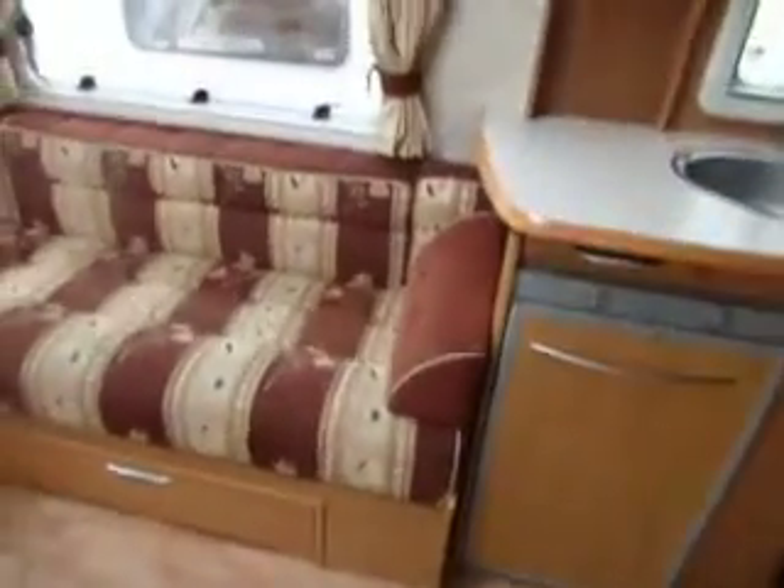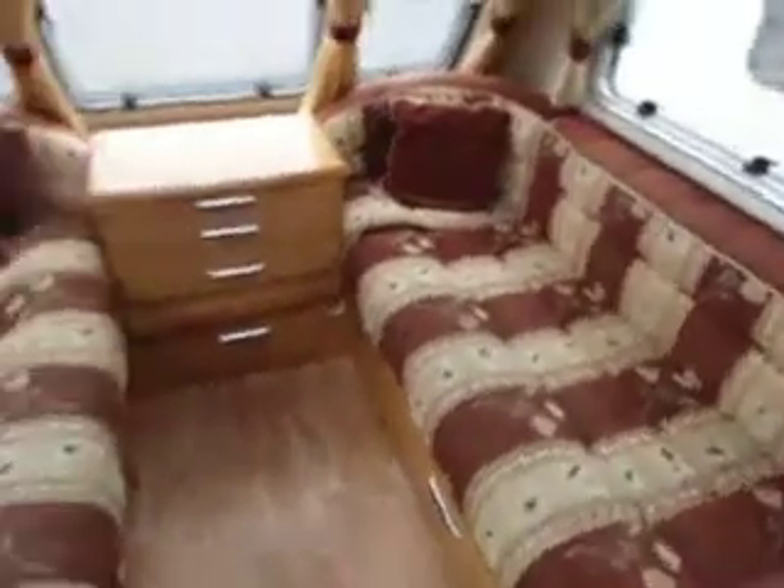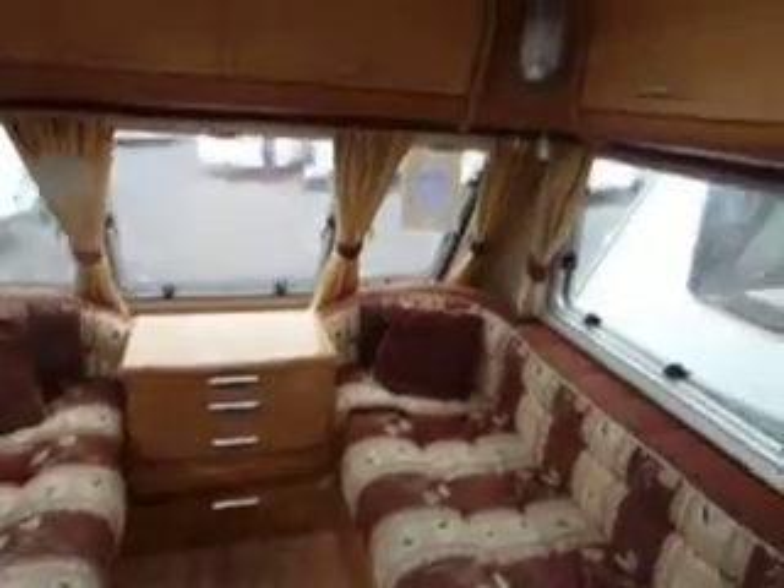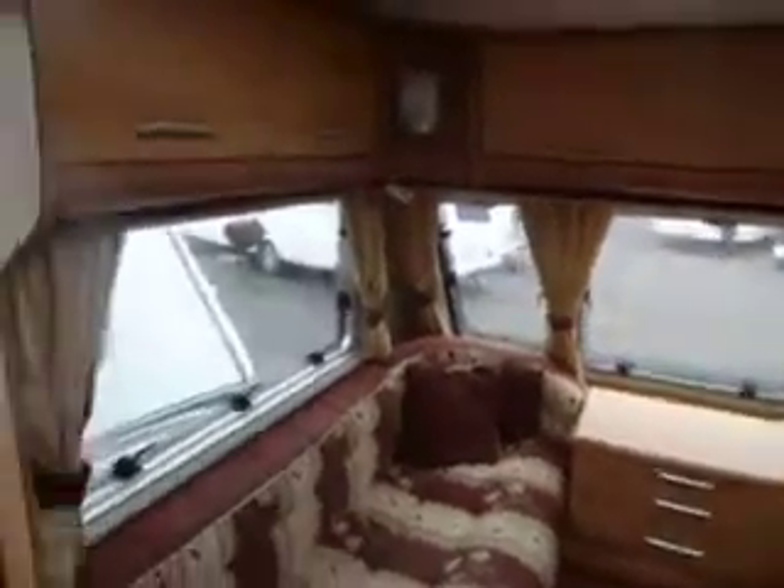As we step inside the caravan, we have two bench seats at the front which will obviously make into a double bed. We have storage around the top and a sunroof fitted there.